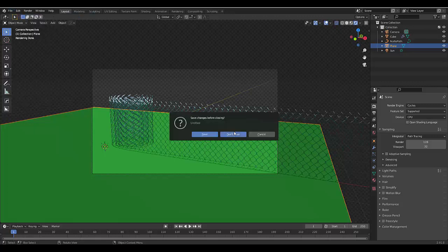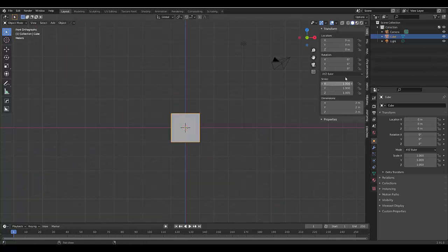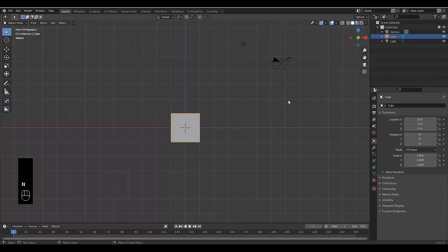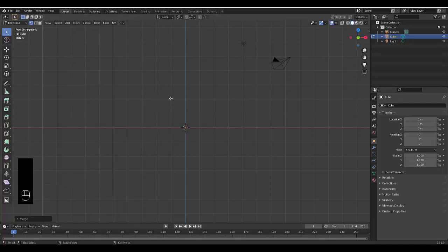The first thing you want to do is open up Blender. Once you've opened Blender, press Numpad 1. Then press Tab to go into Edit Mode. Make sure you have vertex select, then right-click and merge vertices at center.